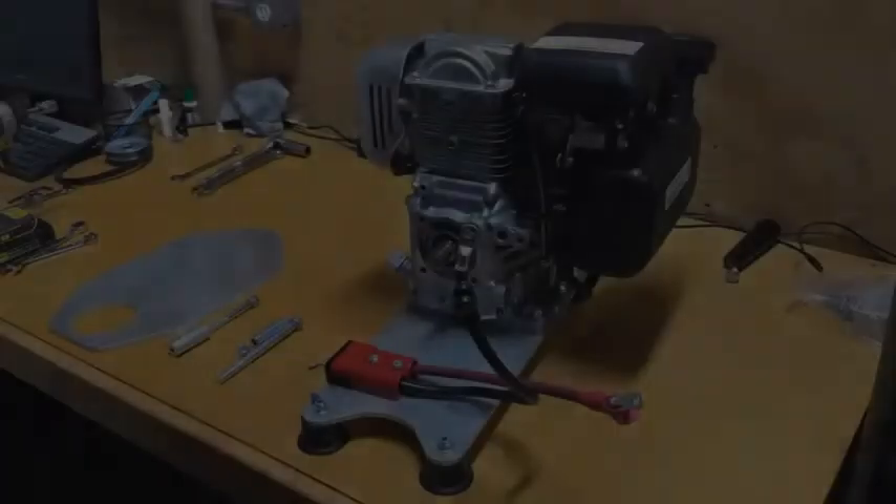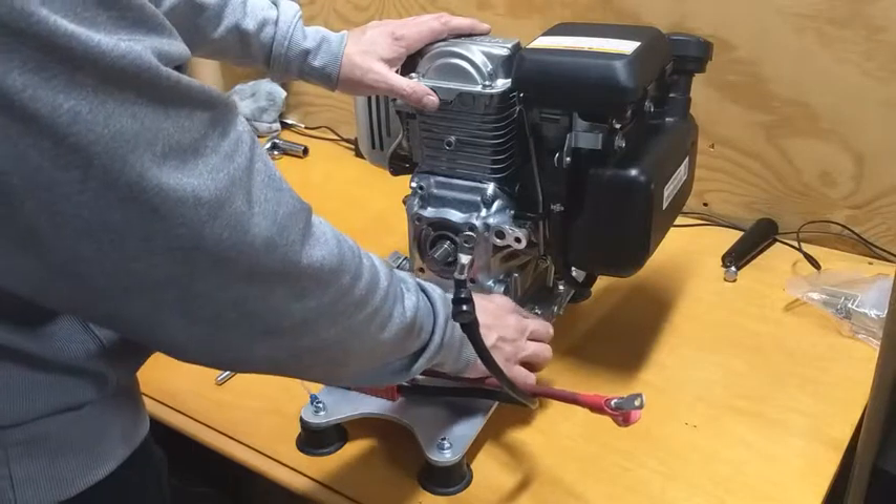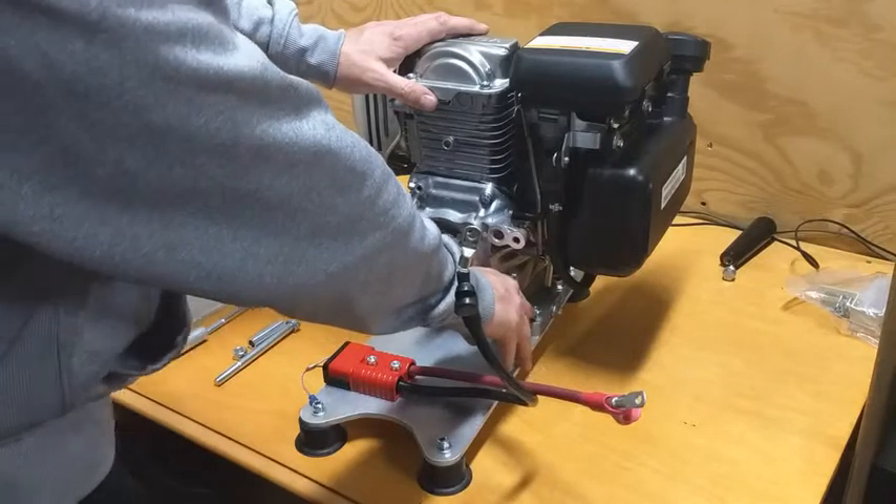Now that we've got the engine mounted to the base plate, one side note: on these fasteners, if your casting is a little tall on your engine, you can remove the washer on the bottom of the base plate so that way you fully engage the nylock.